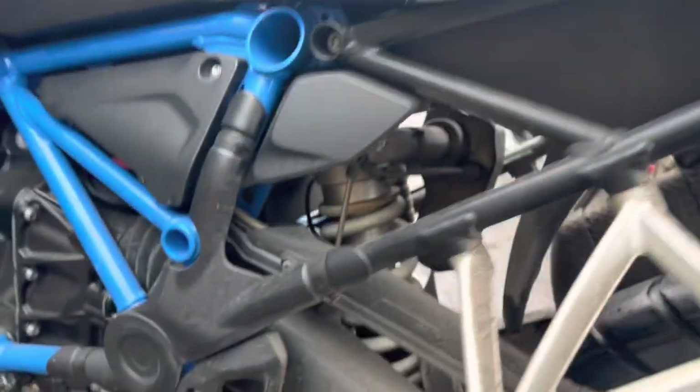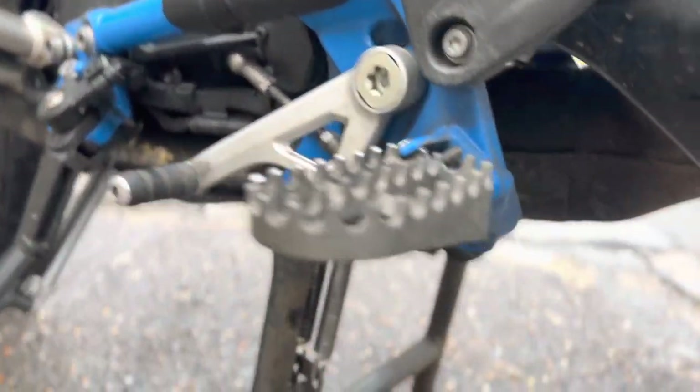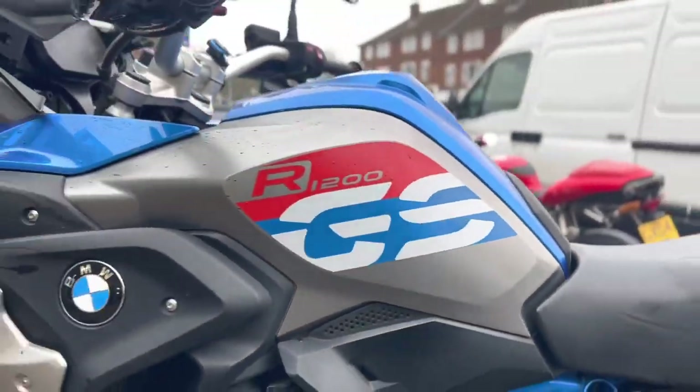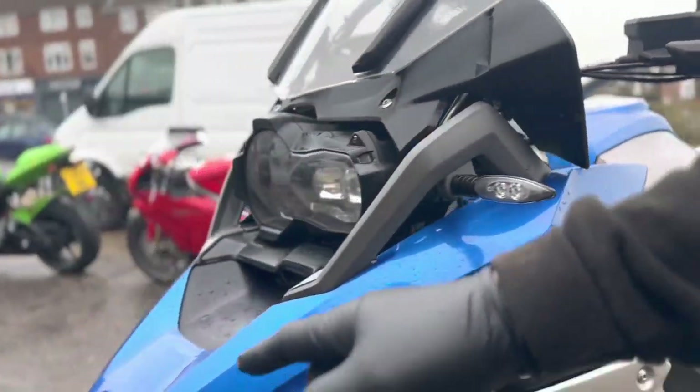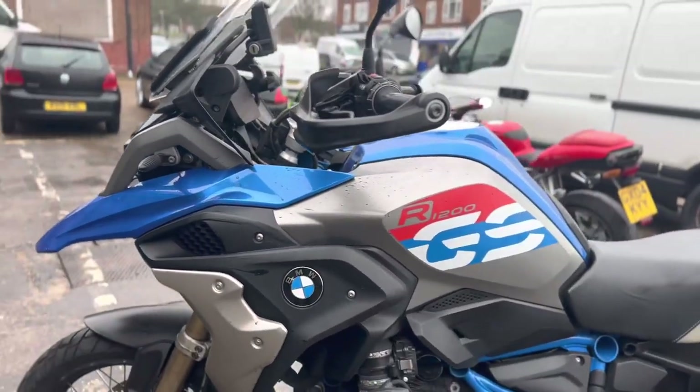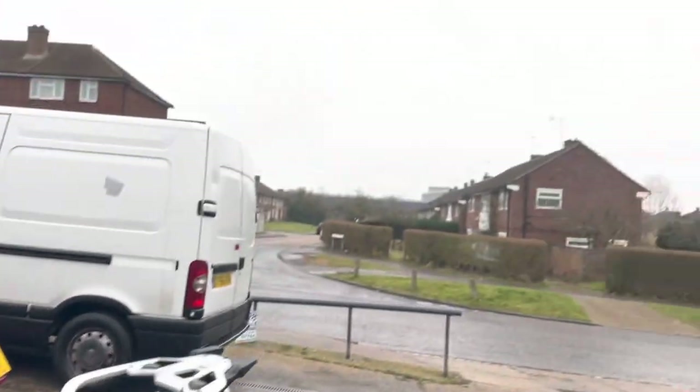Same with this rear caliper — pretty bad. You can see all that white on there, that's all corrosion setting in. So we're going to get all that cleaned off, give it a proper snow foam safe wash. We'll get some paint on that centre stand, then get it in the studio and crack on with some paint correction on the windscreen and bodywork, and get that ceramic on there. Let's get started.